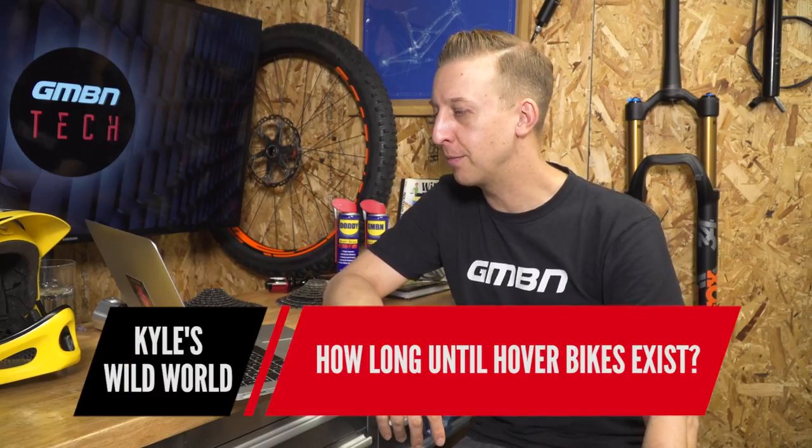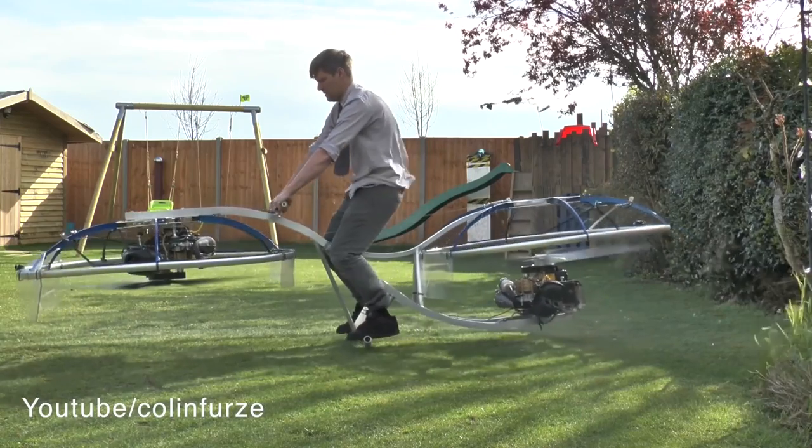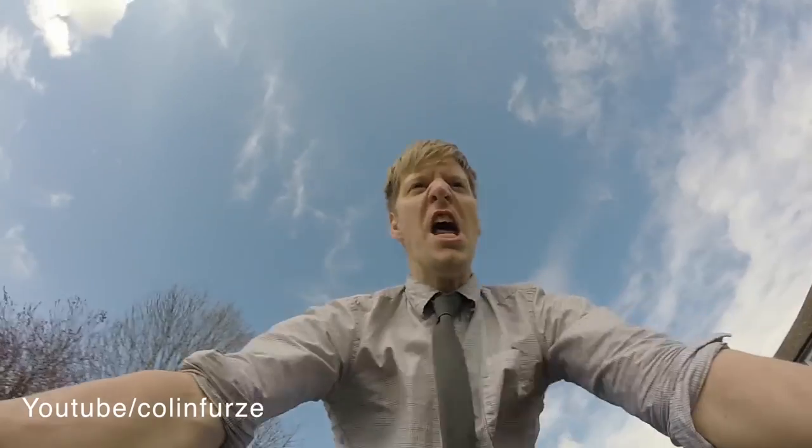A random question from Kyle's Wild World: how long till hover bikes exist? Well, they kind of do. There's a guy called Colin Furze who has a really big YouTube channel — check it out, link in the description. He's a bit of a mad scientist and pretty much makes anything imaginable. I don't know what else to describe it as other than a hover bike — it looks like the most outrageous thing you've ever seen. We would love to do a collab with Colin Furze because he's wild and nuts in the best possible sense, so maybe we'll see what happens.